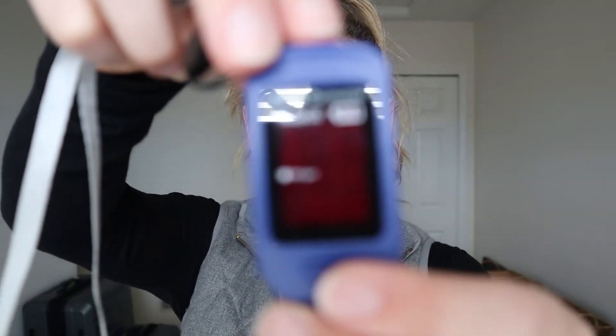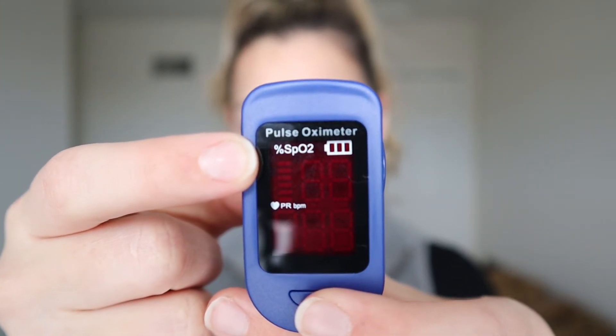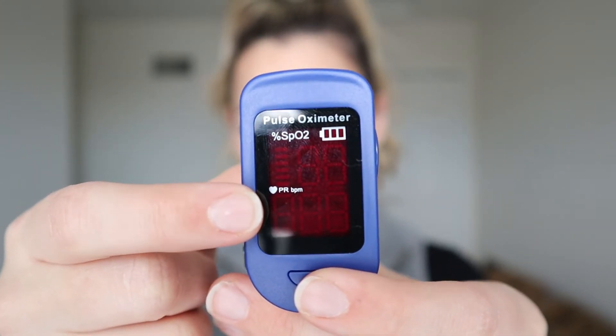This is the pulse ox that I have here. Typically pulse oxes also check your heart rate. So you can see here the top is SpO2 — that is your oxygen saturation — and the bottom would be the heart rate. Next, what is this little thing actually measuring? This is measuring how much oxygen is attached to your hemoglobin, so how much is flowing with the hemoglobin.